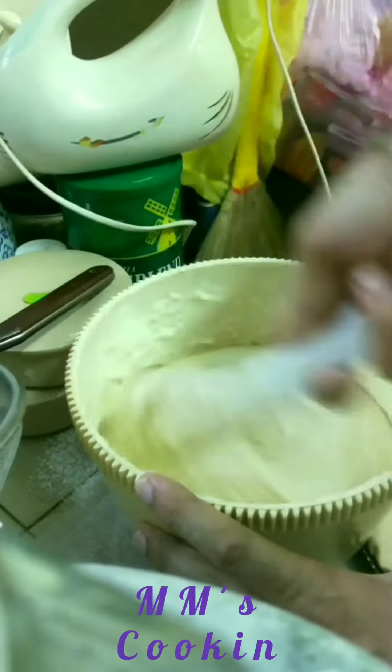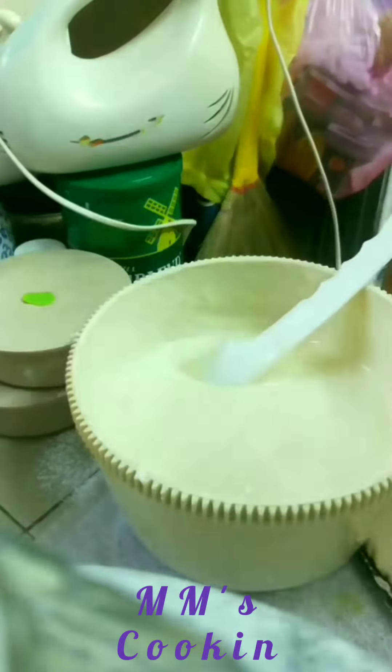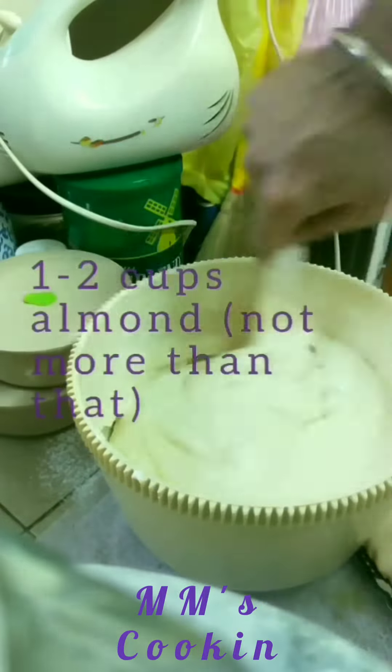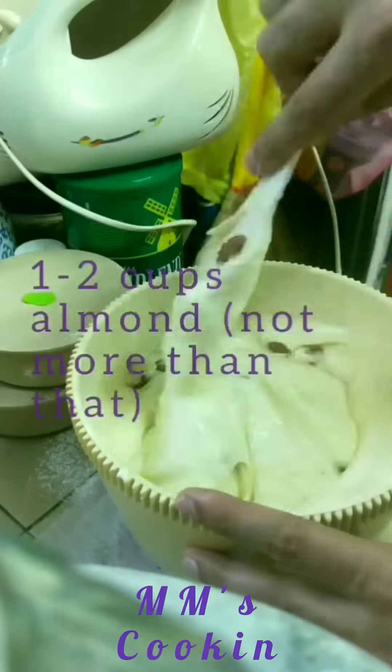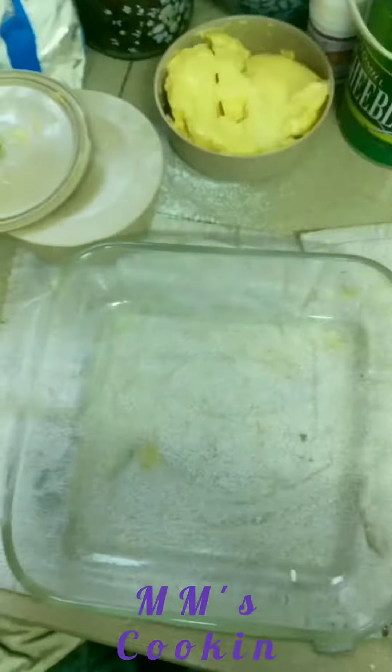Once you're done, add almonds. I've written one to two cups but please just use one or one and a half cups of almonds.